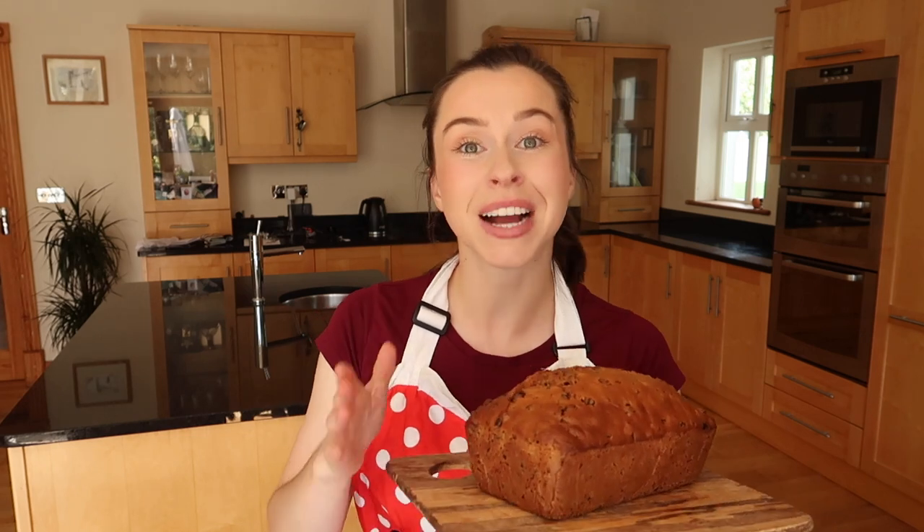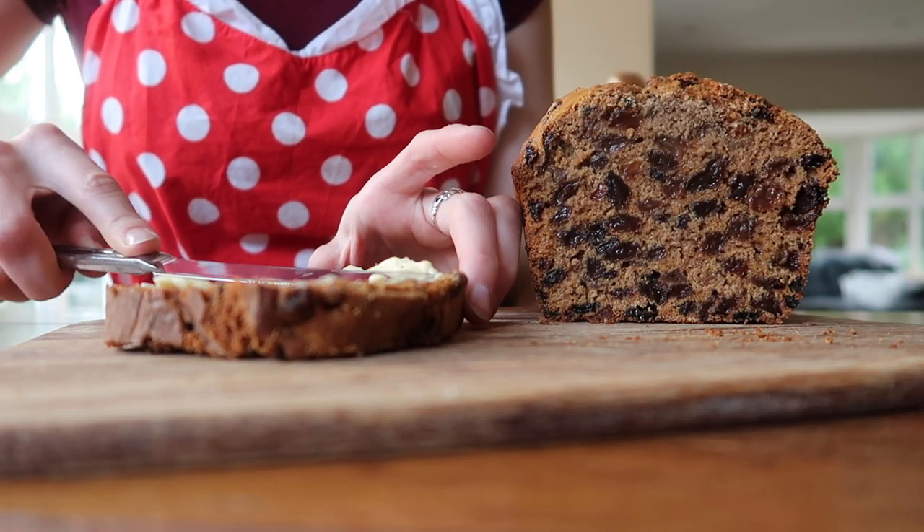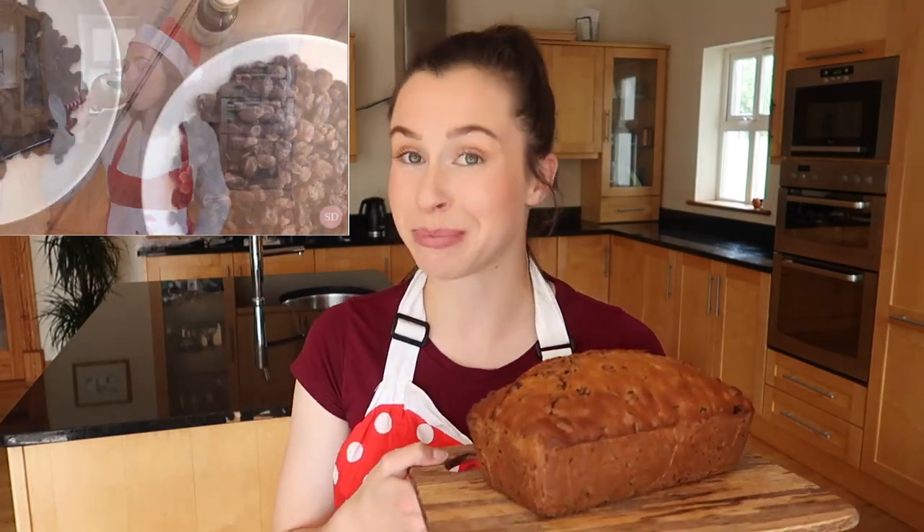There is so much tradition, history and folklore attached to this loaf, which is typically made around Halloween time and is often a precursor to the traditional Irish Christmas cake. I will leave a link to my traditional Irish Christmas cake recipe in a card above my head and also in the description box below.